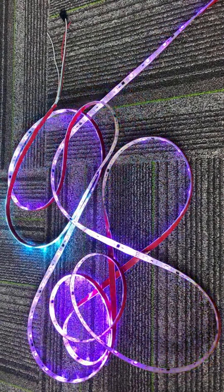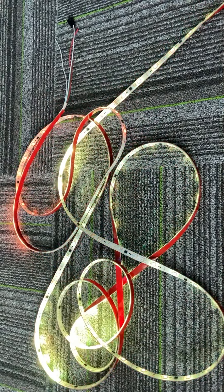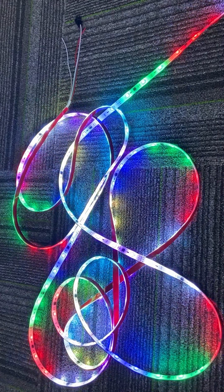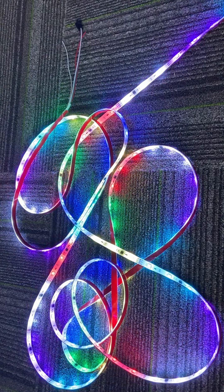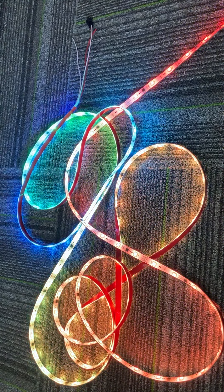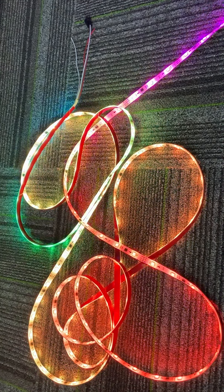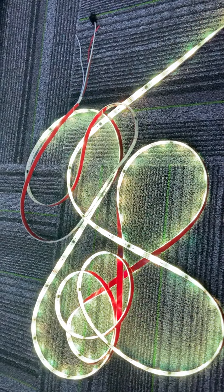It has many different colors and different moods for your choice. Maybe for Christmas, for the party, for the birthday, or for the wedding — we can use different modes for different activities. Many choices for you.